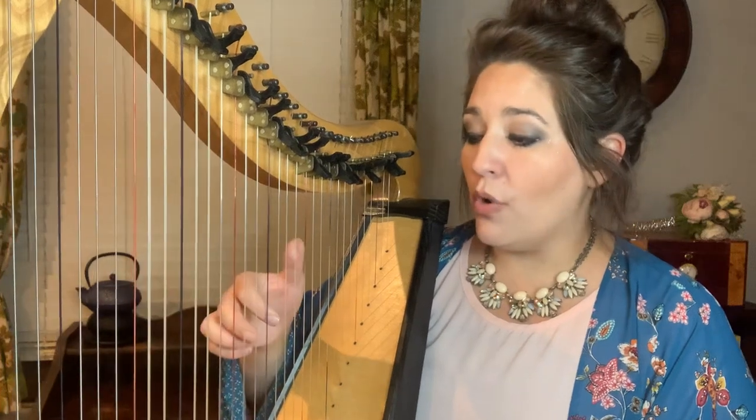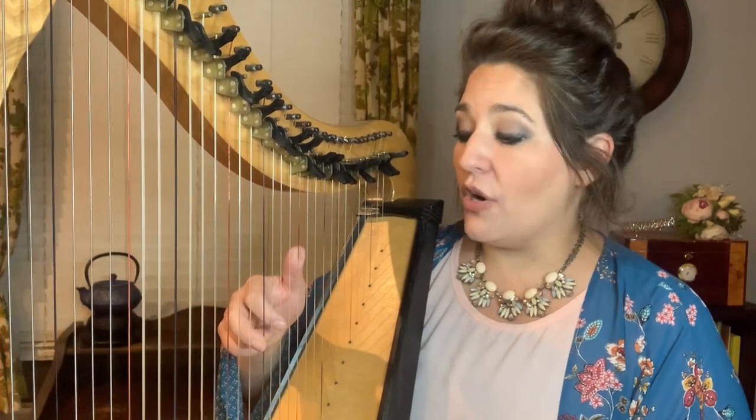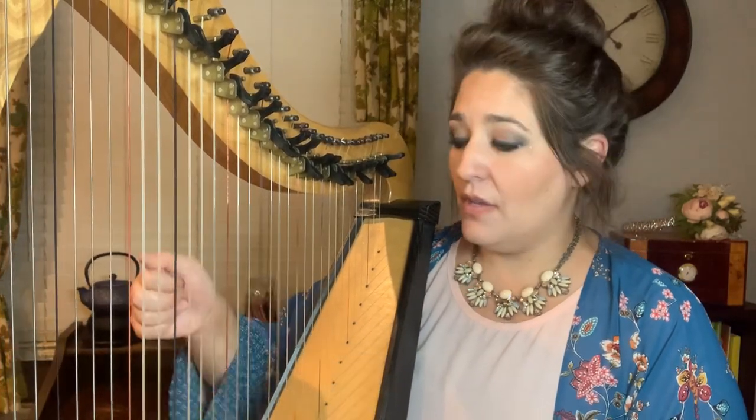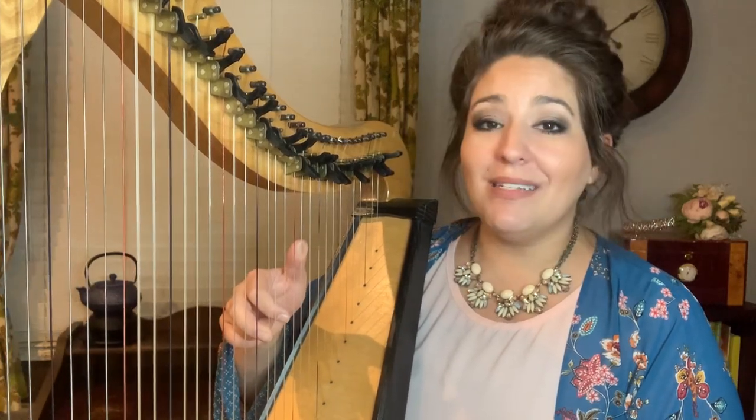Let's go up one more to an E chord. The notes are E, G, B. Let's go up again to an F chord. The notes are F, A, C. Let's go up again to a G chord. The notes are G, B, D.